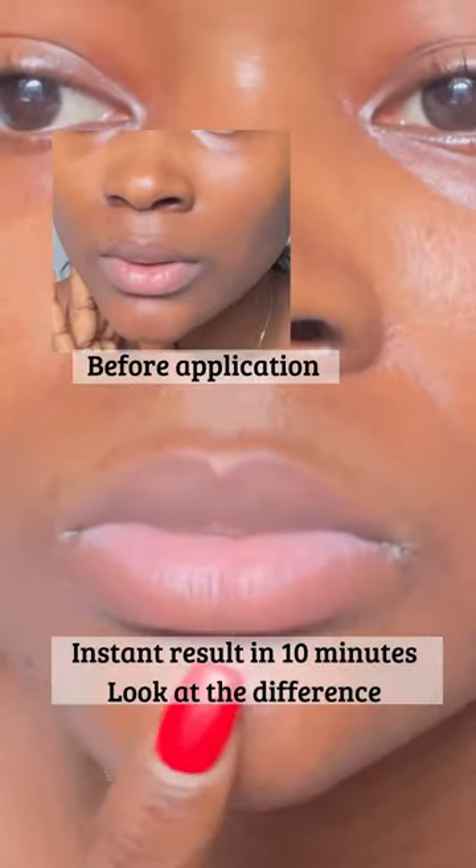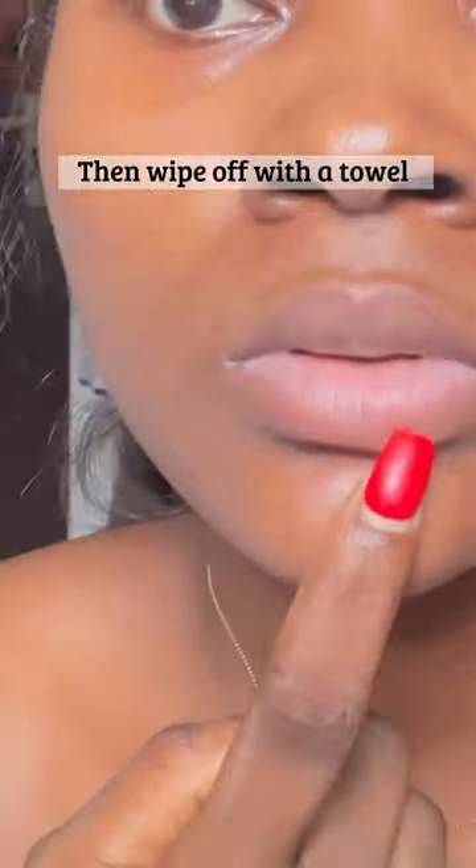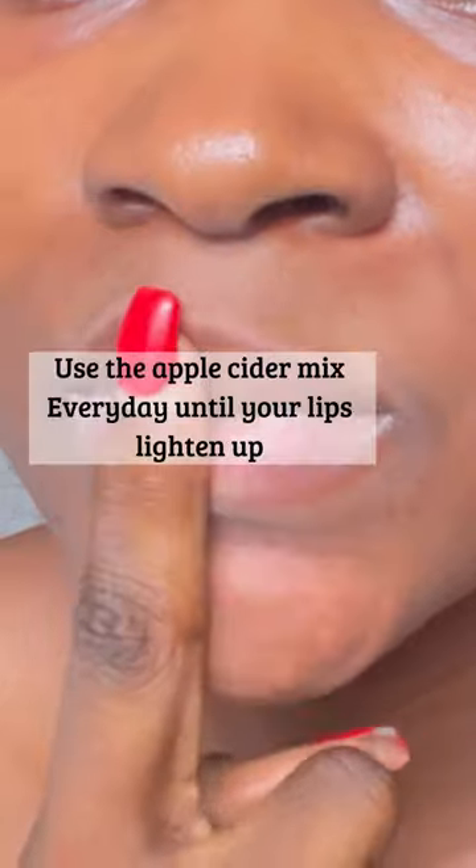Instant result in 10 minutes — look at the difference! Then wipe off with a towel. Always keep your lips hydrated, apply sunscreen during the day, and use the apple cider vinegar mix every day until your lips lighten up.